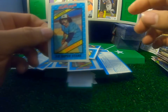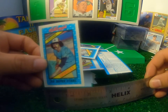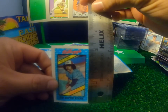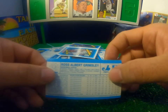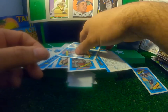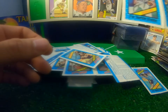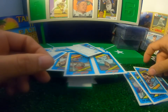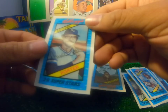They're approximately just over an inch and a half wide by three inches long. The backs — oh, this one has Raisin Bran on the back. Pretty cool. Looks like some of them are still in a kind of panel here. Here's a Fergie Jenkins, a Ted Simmons — he should be in the Hall of Fame — a Dave Kingman, Gorman Thomas, and a Don Baylor. Let's see, Daryl Porter.